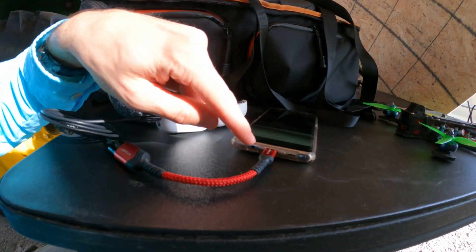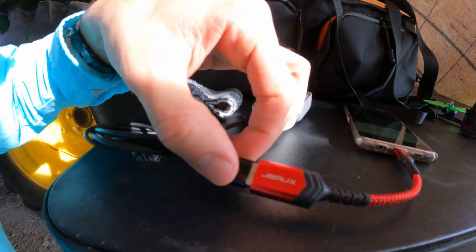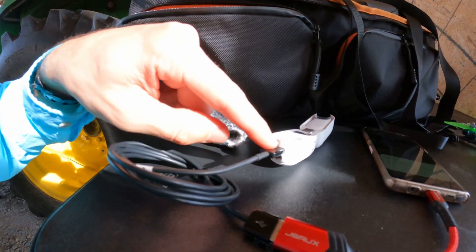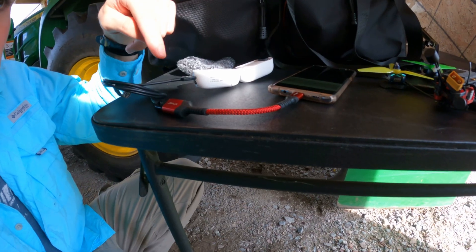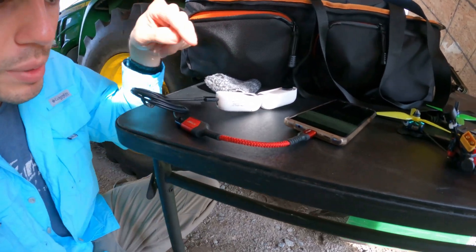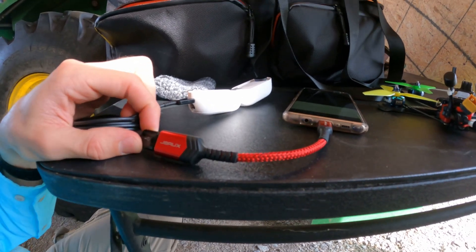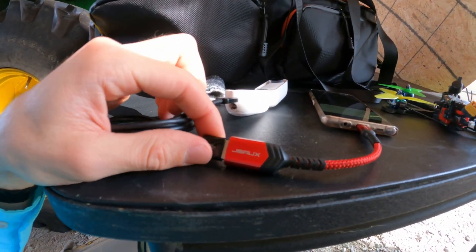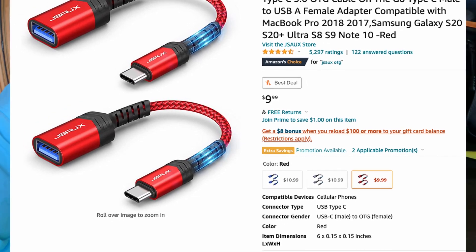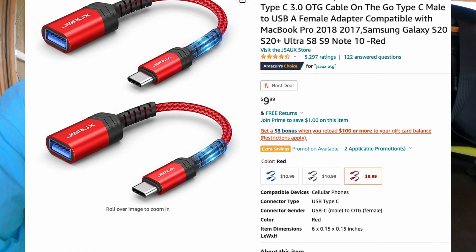What I have is for USB-C and it goes to a USB-A, like the big USB. From there I can use regular USB-C or micro-USB cables. If you look up USB-C to USB-C OTG cable, or USB-C to USB-A OTG cable — on-the-go cable — that's what you'll find. This particular one is a JSAUX brand. I have no idea how that's pronounced; I don't know how they come up with these brand names.